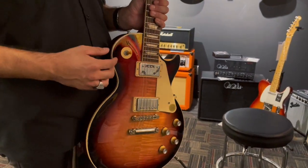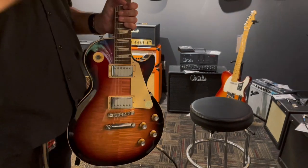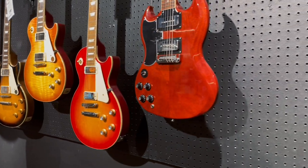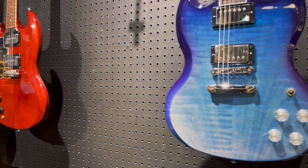My own SG had Grover locking tuners, so I already had all those appointments set up to play as best as possible. Let's address the SG hardware we're talking about.